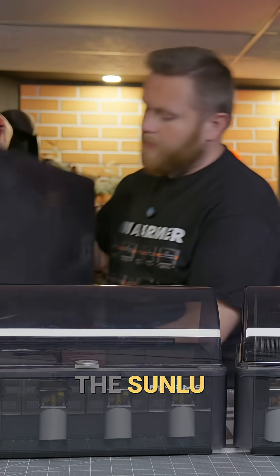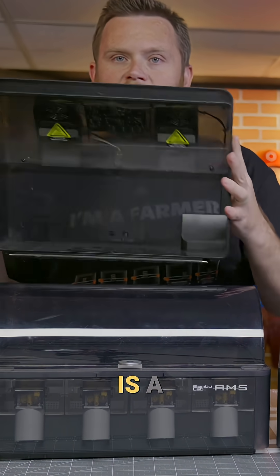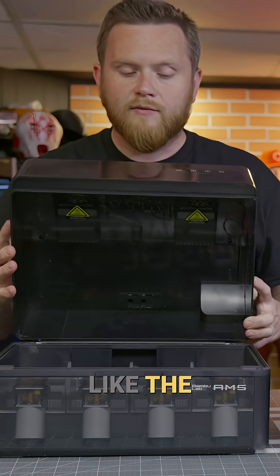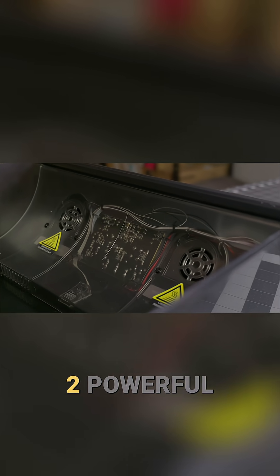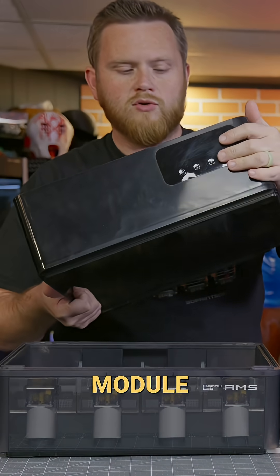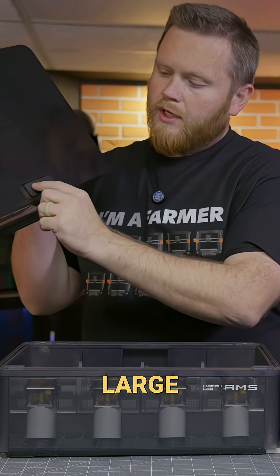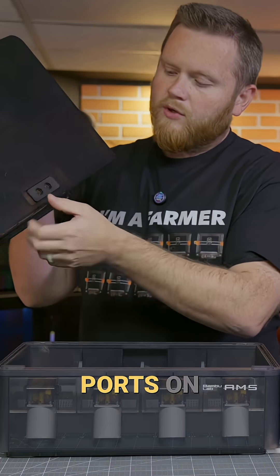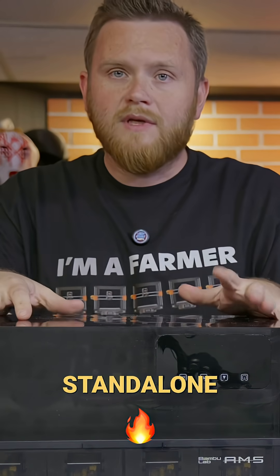And that's the Sunlu AMS dryer. What this essentially is, is a powered lid. Open it just like the regular one, put your filament in, but you are getting two powerful fans, two powerful heaters, and a control module for humidity and heat, as well as these large exhaust ports on the back. So the idea is you have a standalone heating unit for all of your filament — put whatever you want in there and start it up.